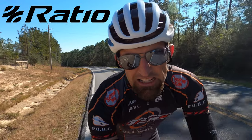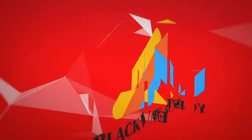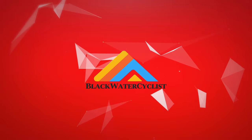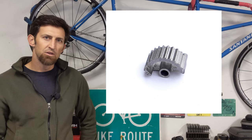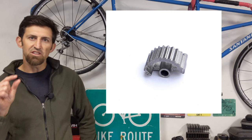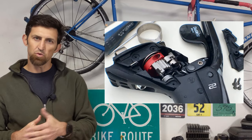In this video, we're going to review the Ratio Technologies 12-speed SRAM shifter. Ratio Technologies makes a little ratchet that you put inside your SRAM 11-speed mechanical shifters to change it to 12-speed.